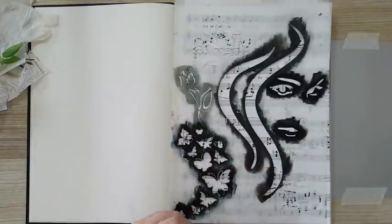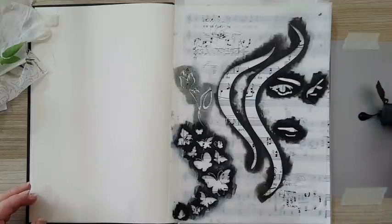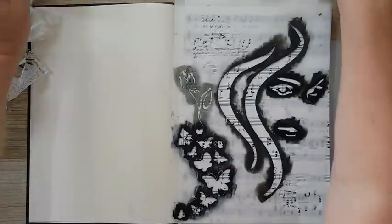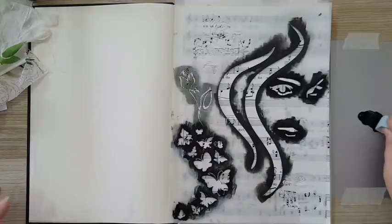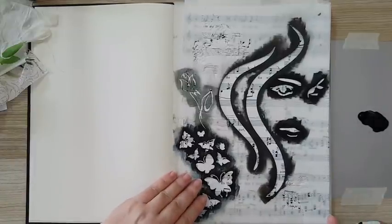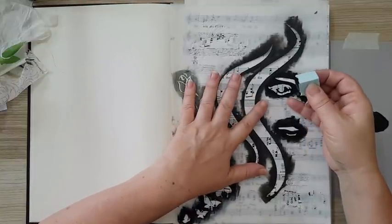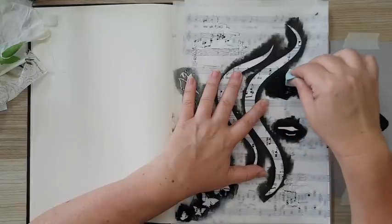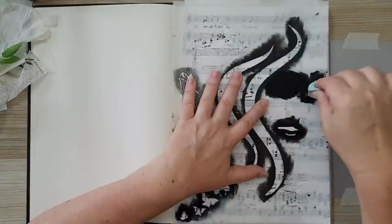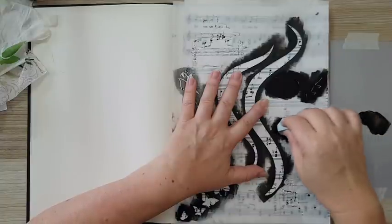I'm going to take some black acrylic paint, put it here, and take a makeup sponge and stencil it — just like so, very quickly.